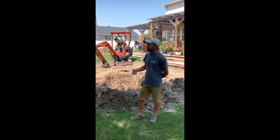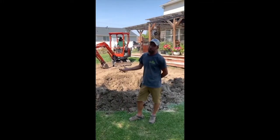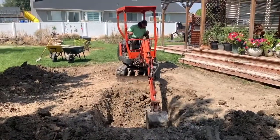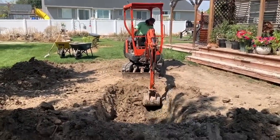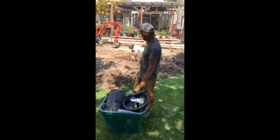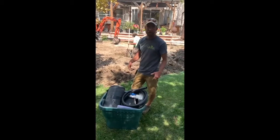The first step would be to determine where you want your rock fountain. While they're finishing the hole here, I'm going to show you what is included in our rock fountain kits.